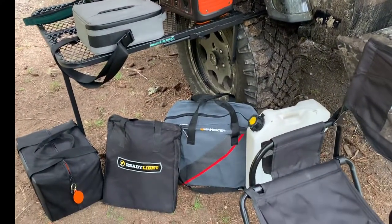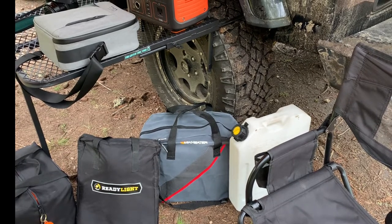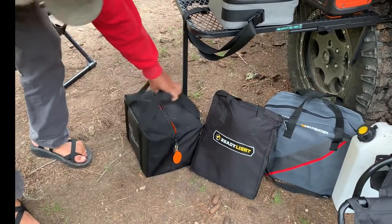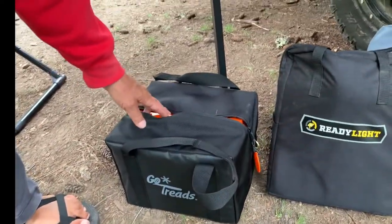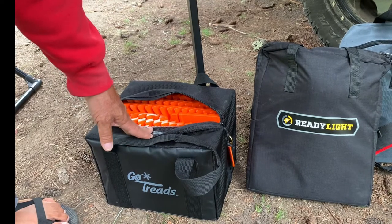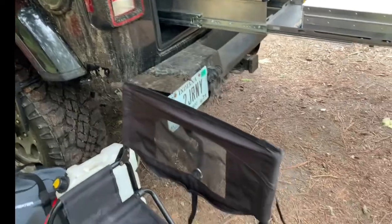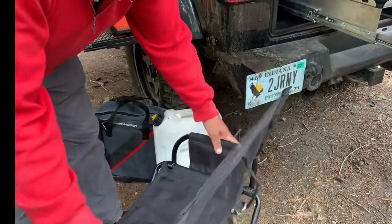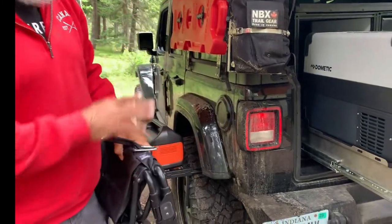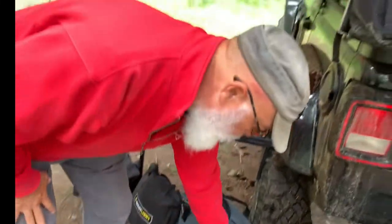The Mr. Heater came in really handy up in Washington State when it got chilly — I'd preheat the tent with it and felt comfortable using it. We've got a Ready Light as well. We have GoTreads, which are kind of like MaxTrax but more compact — square, packs easier. As you can see they're almost brand new, fortunately. We also have the Free Spirit chairs — two of them — they fold down incredibly quickly and pack up really small.